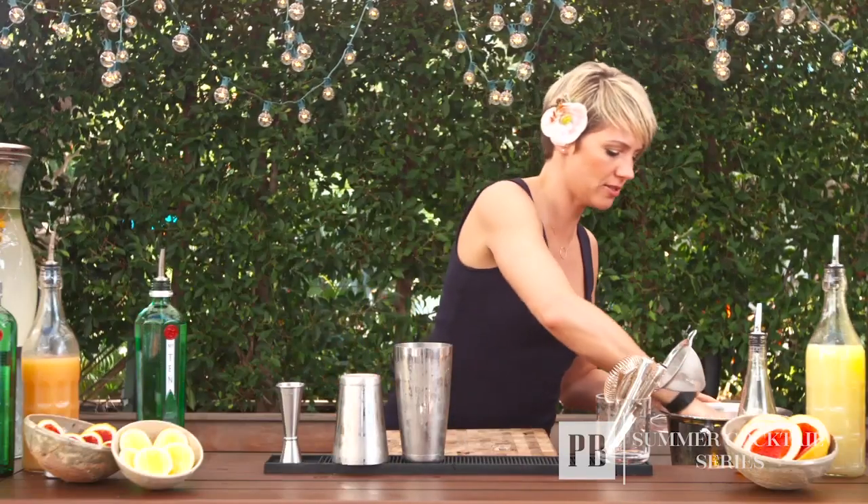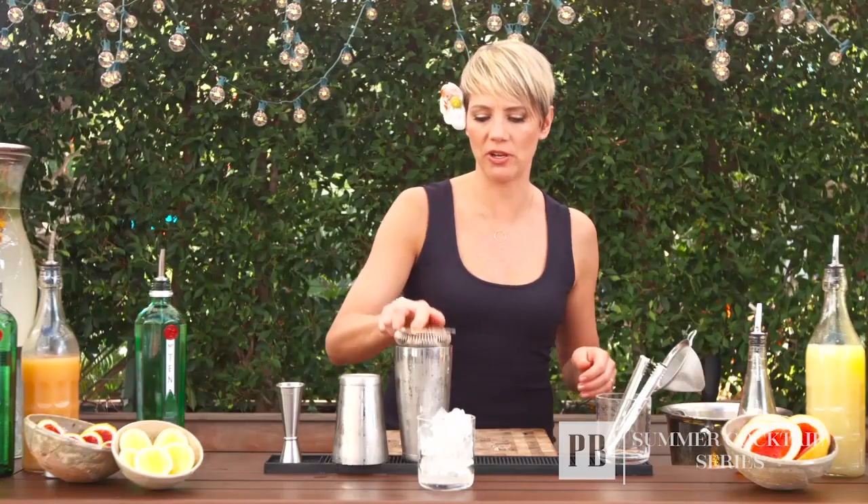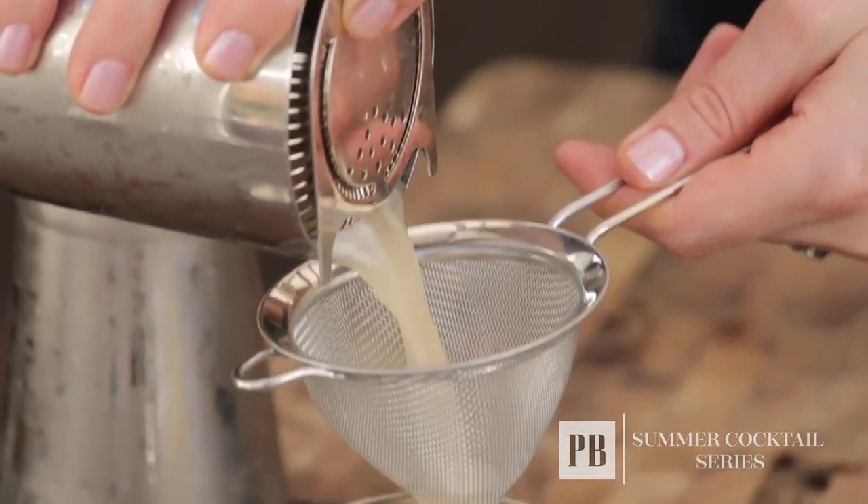I'm going to fill my glass quickly with ice. Sometimes when you're using a lot of citrus juices there's some pulp in there, so I want to fine strain it because I don't really like that in my drink.